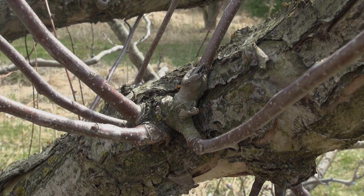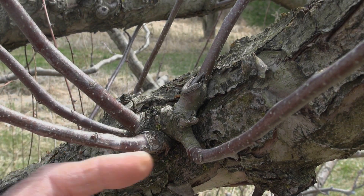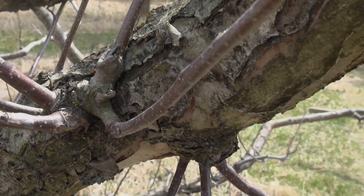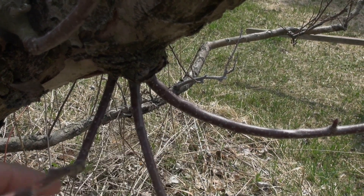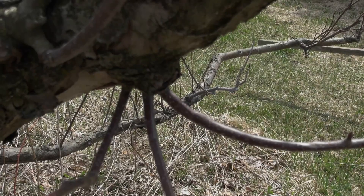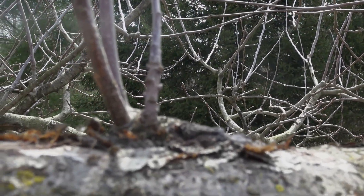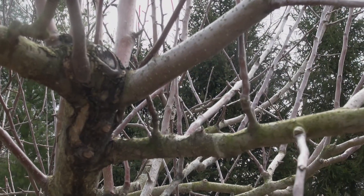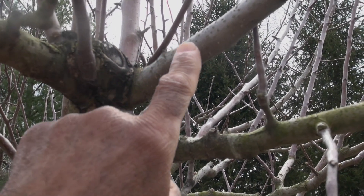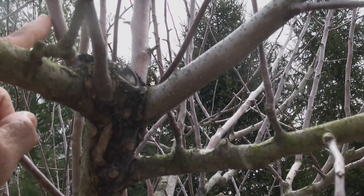Another thing to notice is that when you cut a branch you usually have growth nearest that cut. You can see one, two, three, four, five little branches that have grown out of that cut. Just below here you can see another spot where I cut off a branch last year and buds developed — those are going to have to be removed too. Here's a water sprout I cut off and you can see the regrowth. This was a bench cut — the bud was directing growth to the outside, which is what I wanted.